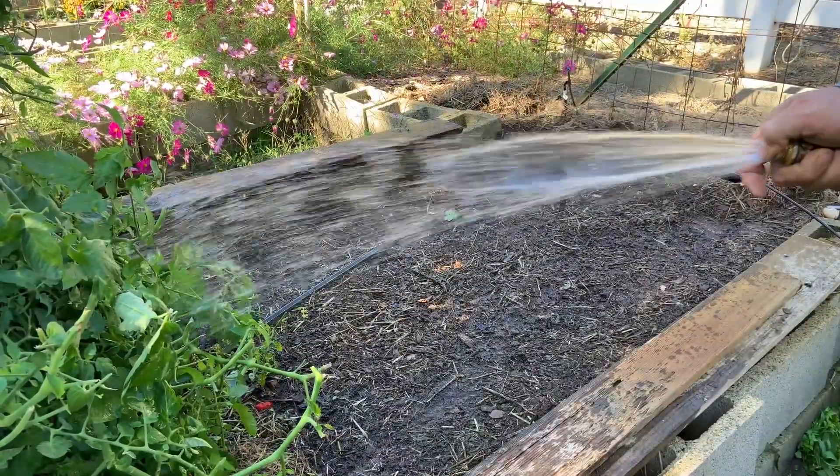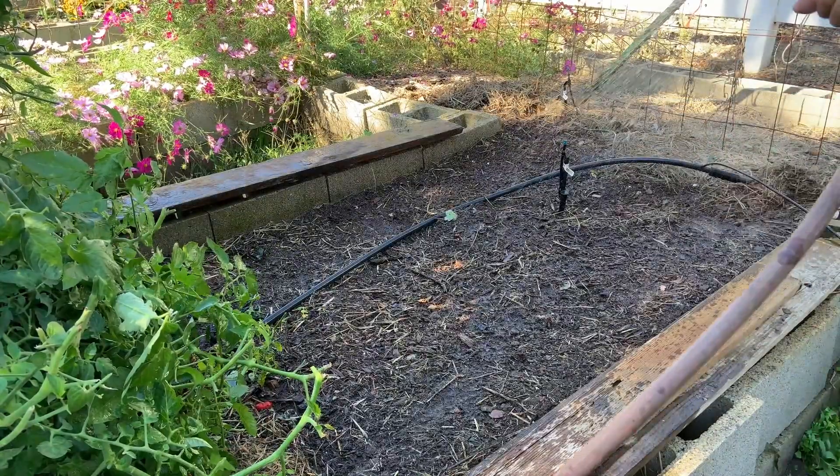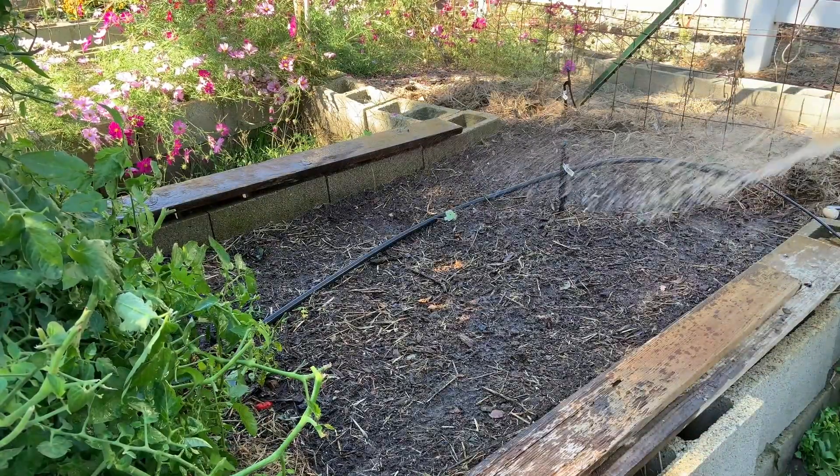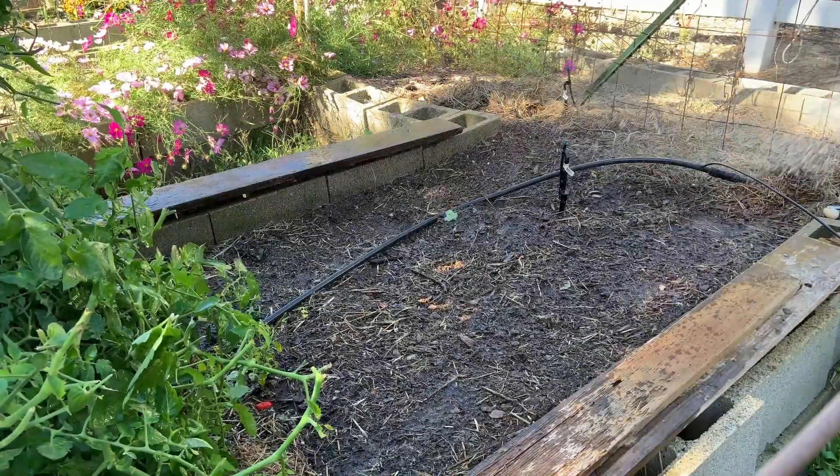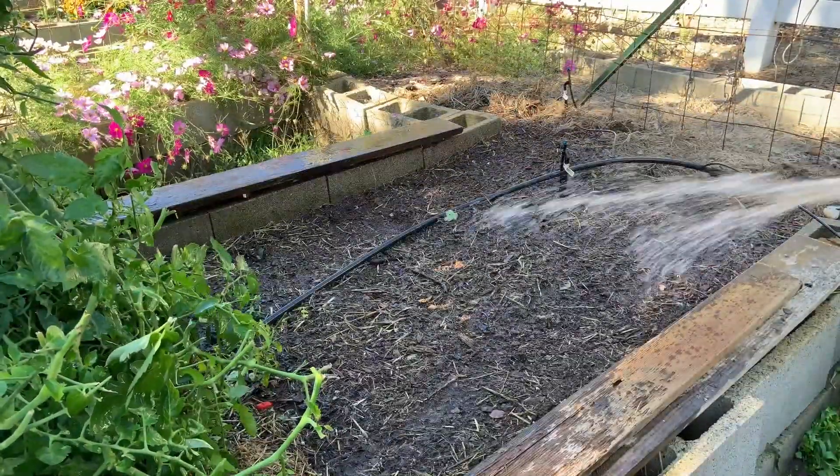We're just going to water it in really good. This part's pretty important — they've got to stay wet. This time of year they're not going to dry out too easily, but this really helps them germinate quicker.